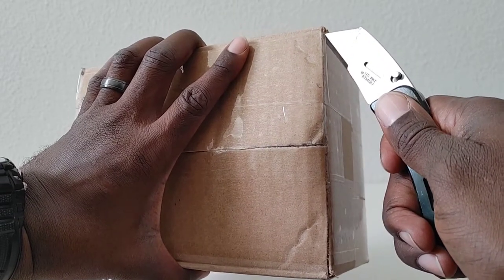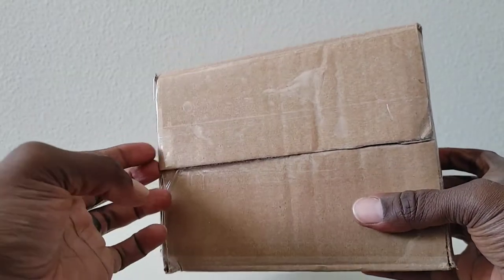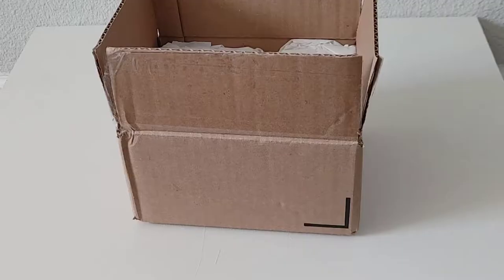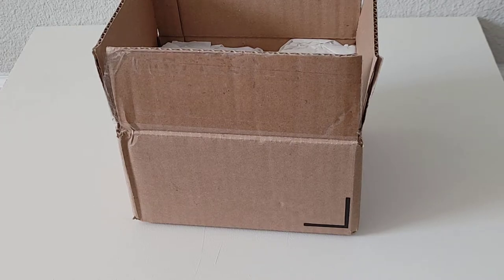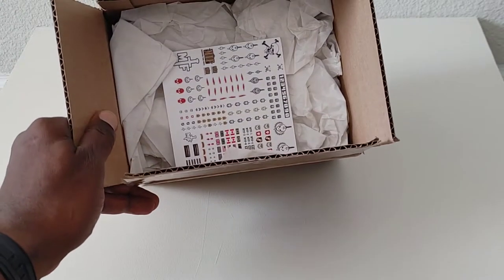Got to be careful — you don't want to cut yourself, you don't want to cut the contents of the box. Now that we have this open we're going to get in there. I'm dealing with a little bit of background noise but we'll work through it since I've already got this box open — no use turning back now.